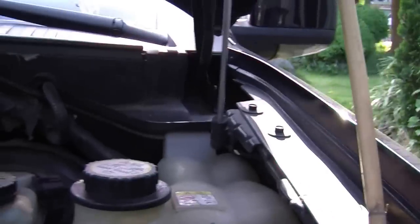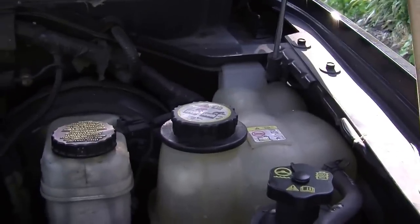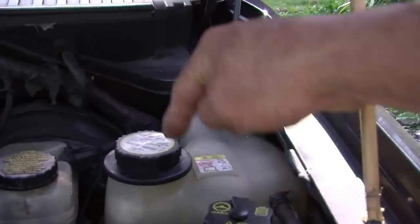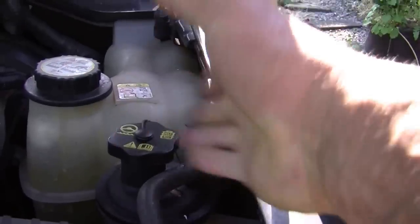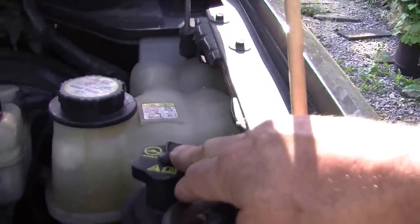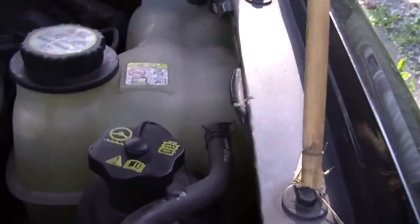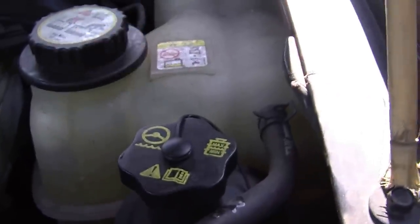So the power steering fluid — if you go on the driver side of the car you'll see three tanks. This one right here, closest to the front of the car, is the power steering fluid. In my Navigator you can actually see a little picture of a steering wheel on it, so you know.